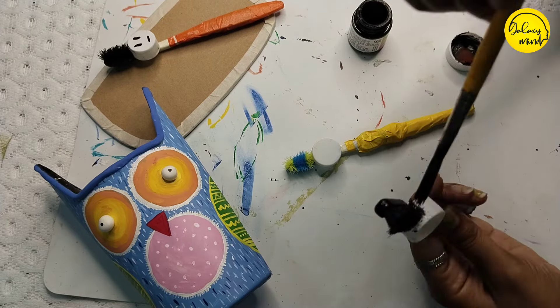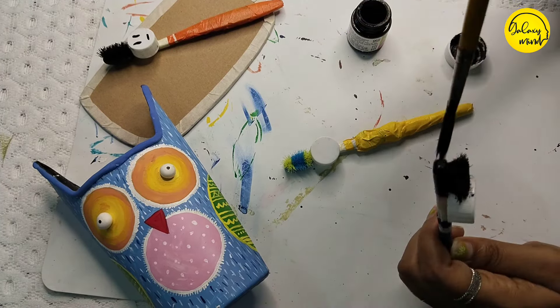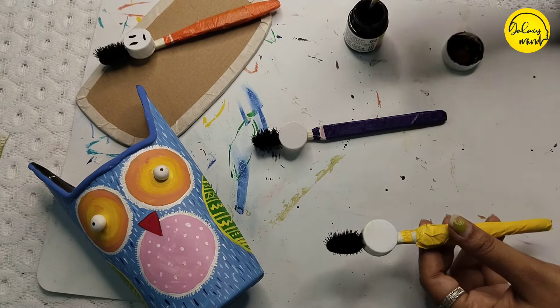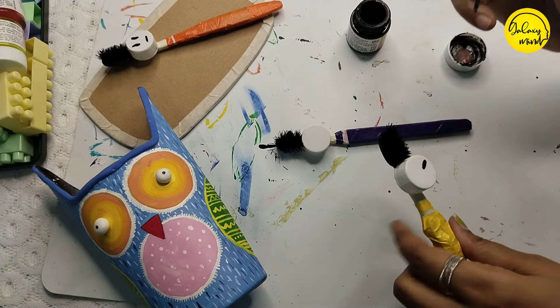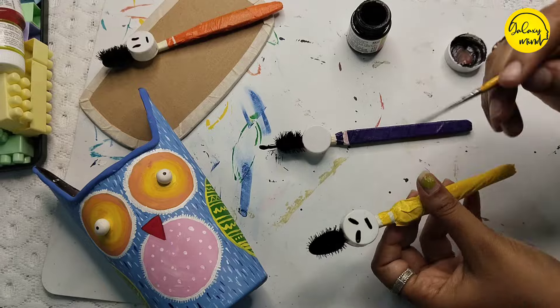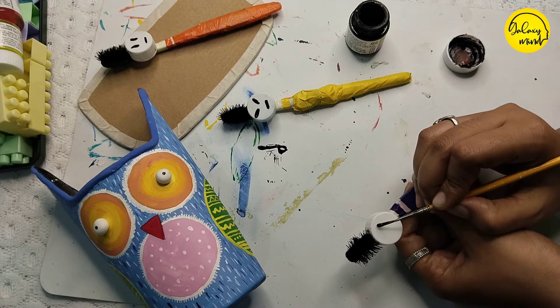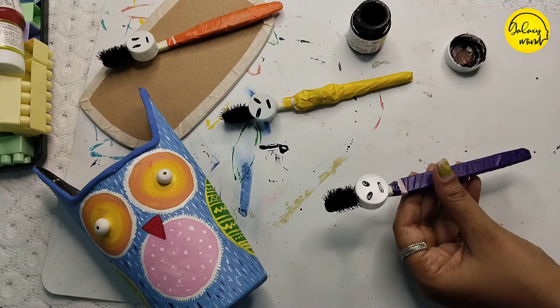You can make white skin color. I will show you how to make black color.